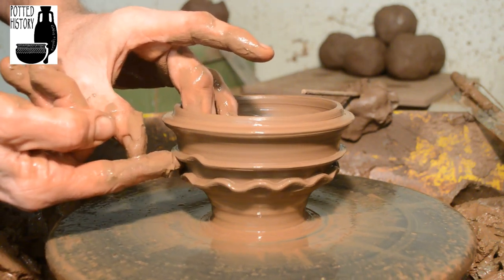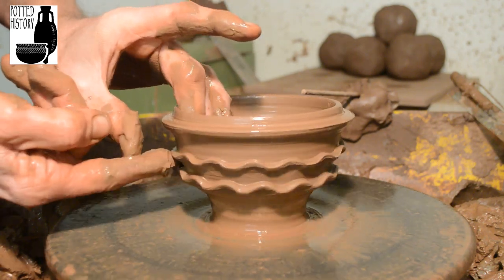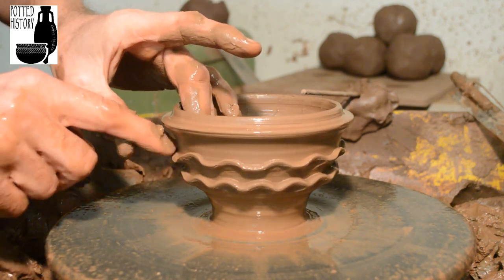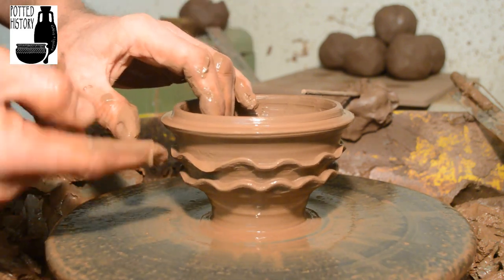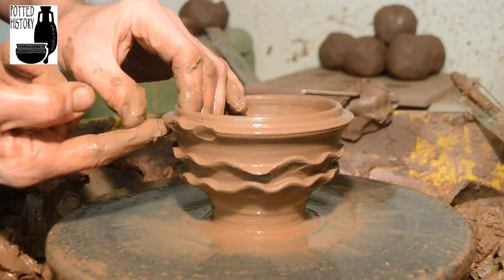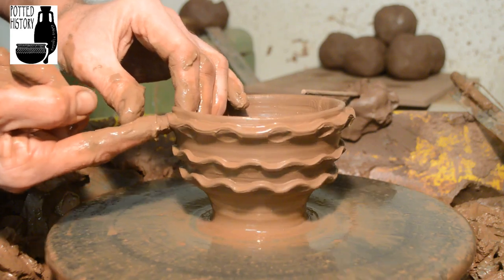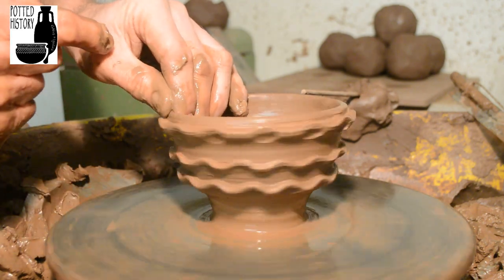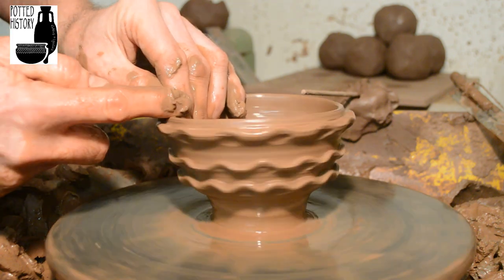Next row — that's a little bit faster than it actually happens — and the final row. What you end up with is a highly decorative cup.